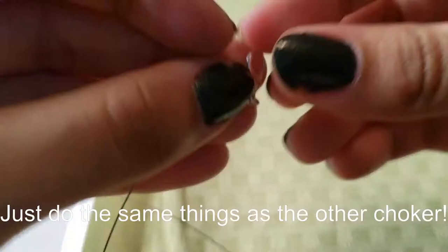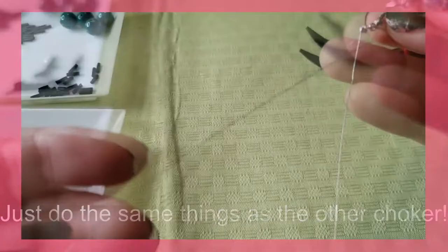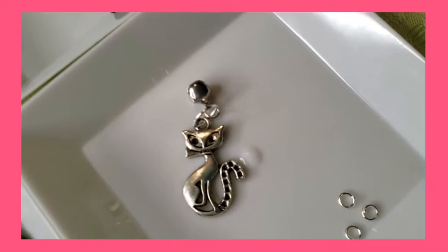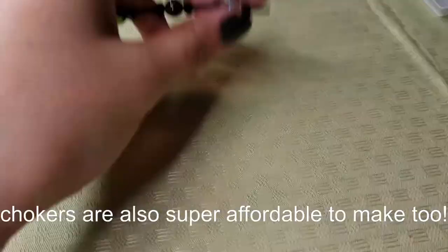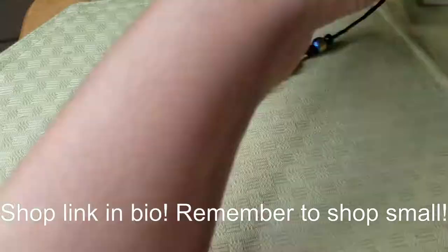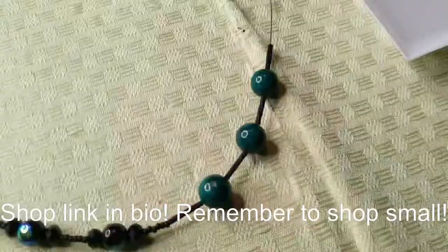Now for the Cat Noir choker, follow the same steps as the Ladybug choker. The only thing that's changing is the pattern I use, and at the end that little cat charm — I ended up not using it. Remember you can be as creative as you want. The pattern is pretty similar to the other one, just with different colors and different types of beads. For this particular piece I wanted to add a hint of green because Cat Noir's miraculous has green, so I added three green jades. Quick reminder: my shop link is in my bio in case you're looking for cute jewelry or interested in purchasing one of these chokers. Now let's speed this up so we can finish quickly.